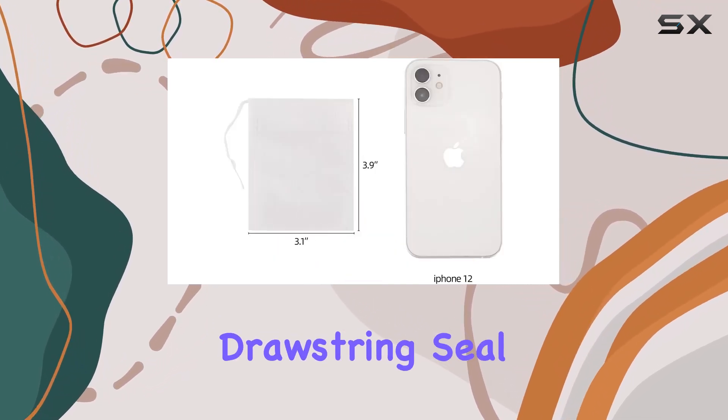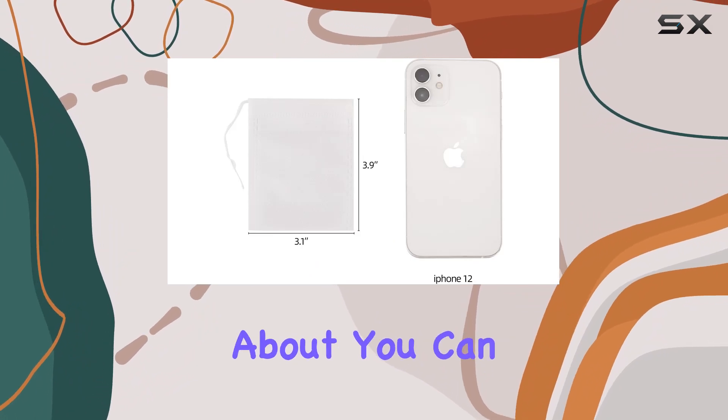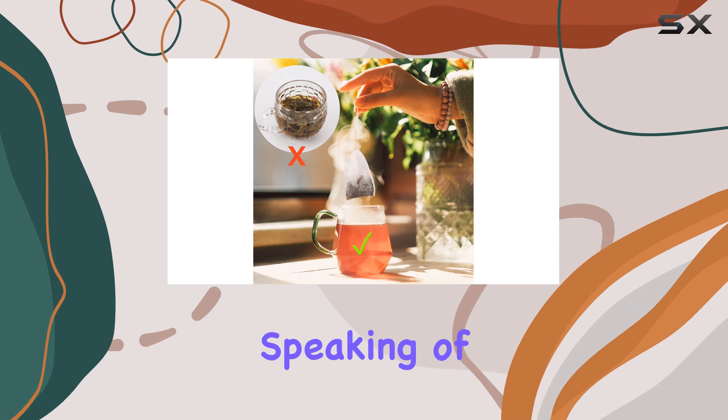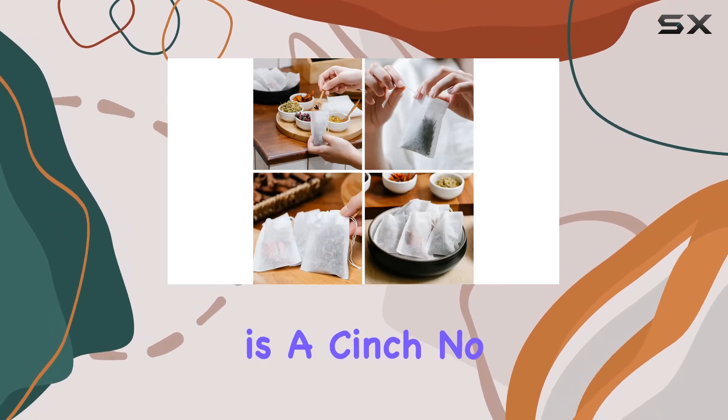What I love most is the convenience. Filling them up is a breeze, and with the drawstring seal there are no leaks to worry about. You can say goodbye to the mess of loose tea leaves floating in your cup.